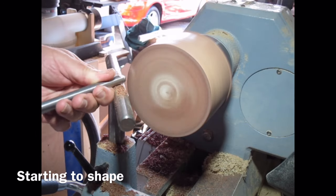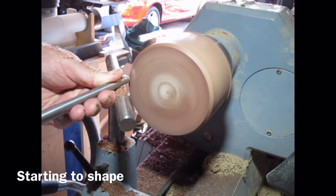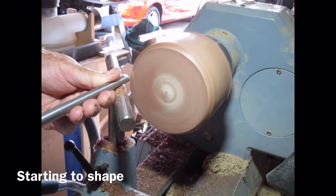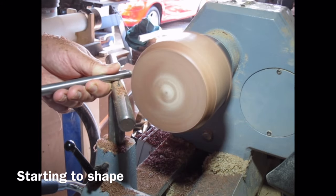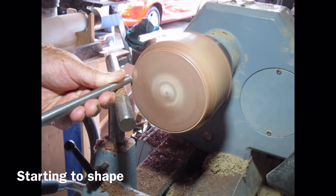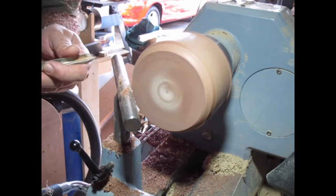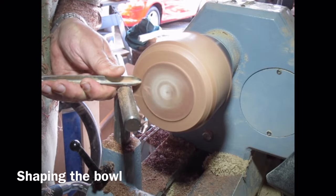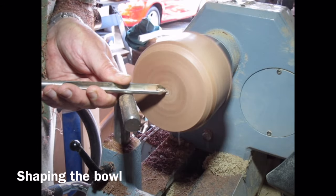I've now moved the tool rest round and I'm doing push cuts around the edge of the bowl to create the round profile. Just running the bowl gouge round, rubbing the bevel. You can see I'm getting a nice clean cut here. Making sure the bowl gouge is very sharp. Now just running across the face, truing up the face a bit with a push cut rubbing the bevel.